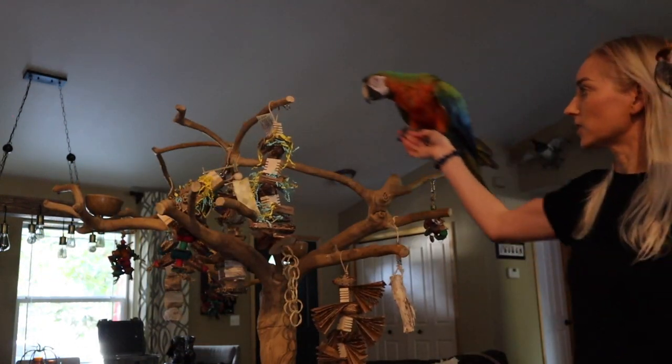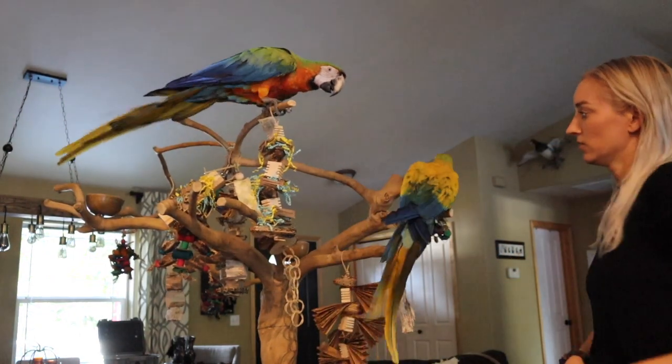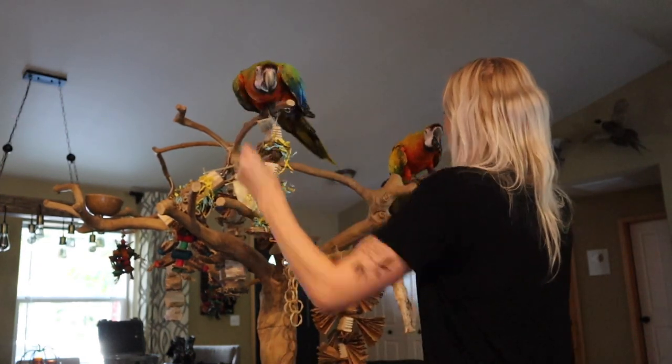Foot first would look like this — where it's most convenient for them to step off with their feet instead of their beak.